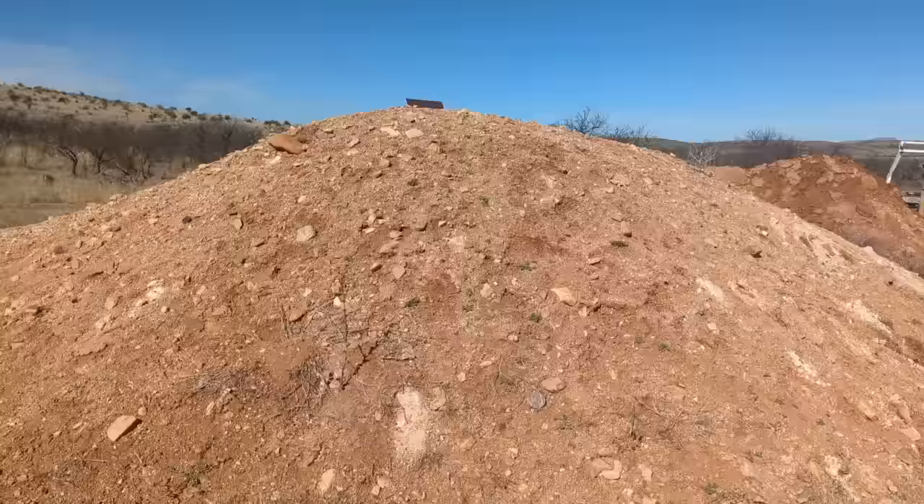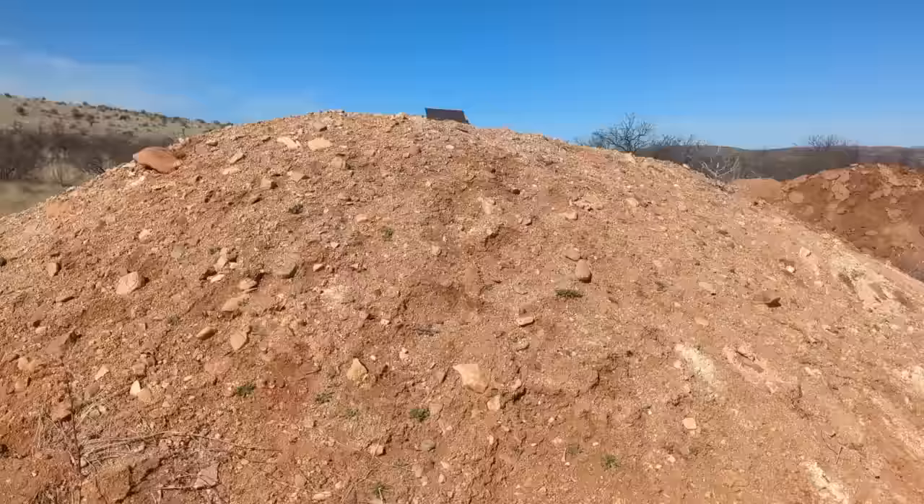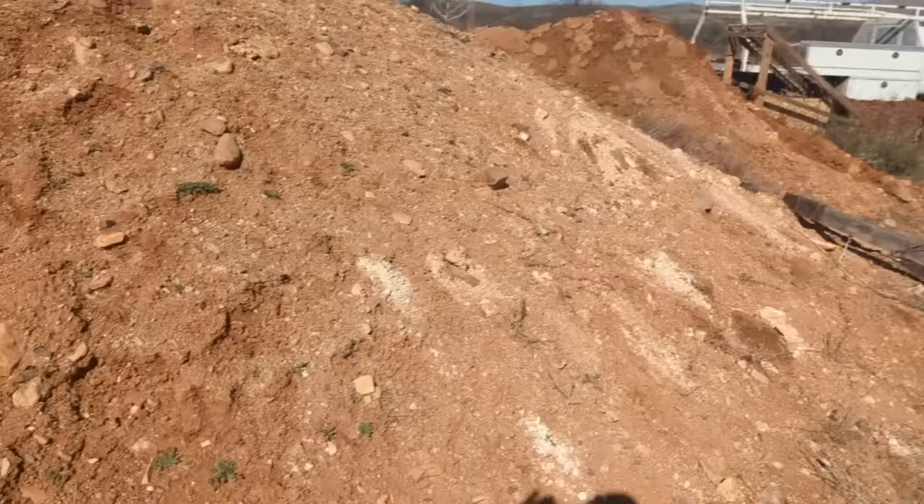We're going to use that dirt to fill these earthbags and take them over to the build site to build part of our house. There are all these rocks and caliche in here, so it has to be sifted — I can't just fill the bags with this stuff as-is.